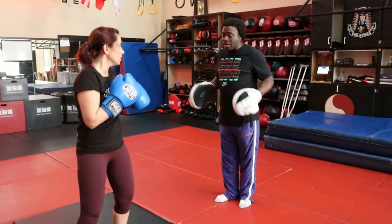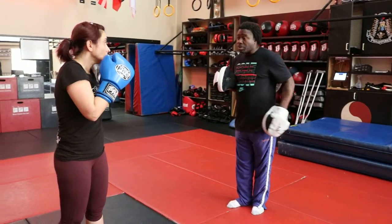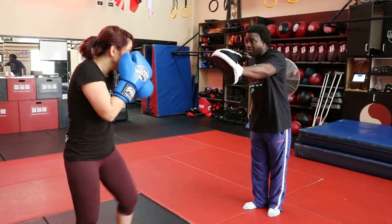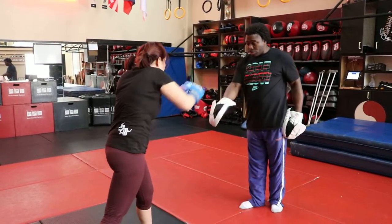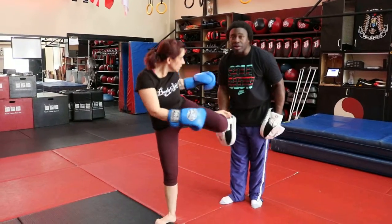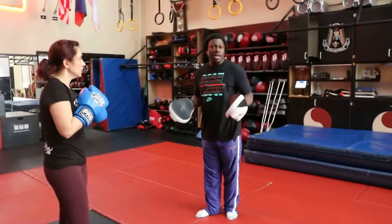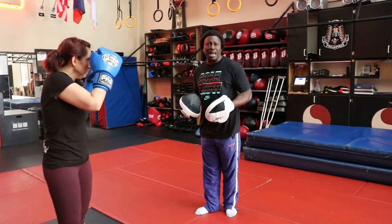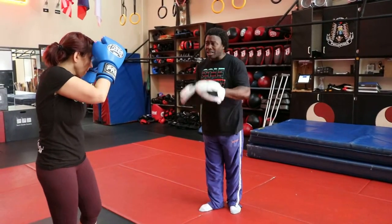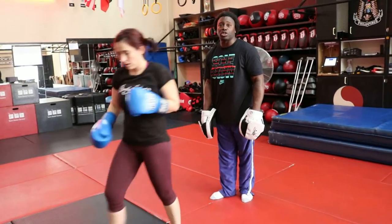Now the front spinning back kick — what I call the front spinning — she's on guard. She'll throw a jab, a cross, and then step forward with the right, turn, look at me — there it is, front spinning back kick. Again, it's basically thrown the same way in traditional martial arts, setting up that front spinning back kick. When she threw two hands at me — jab, cross — there it is, a front spinning back kick.